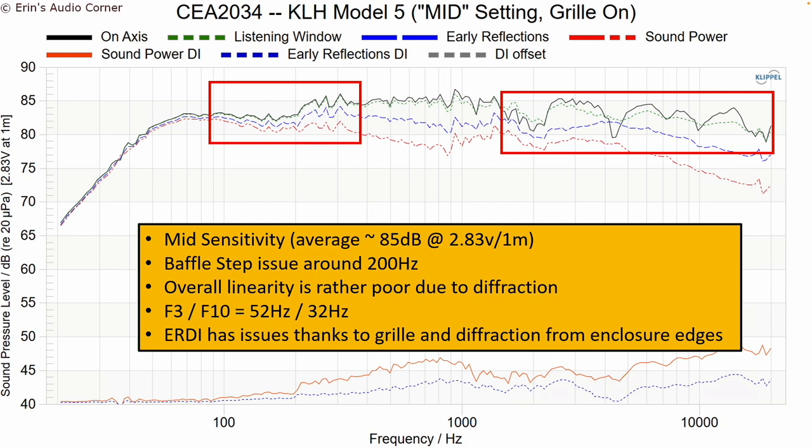The KLH sensitivity is about 85 dB. There is a baffle step issue around 200 Hz which is where I had the issue in my room — if placed close to a wall this would smooth out, but in the low setting it's more neutral. Going to the higher frequencies, there's a lot of non-linearity caused partly by the grill but mainly by the diffraction effect of the lip going around the speaker. The Wharfedale has the same lip, but the Wharfedale is designed to be listened to with the grill on, which attenuates and mitigates some of those issues — making the Wharfedale the better-measuring speaker.